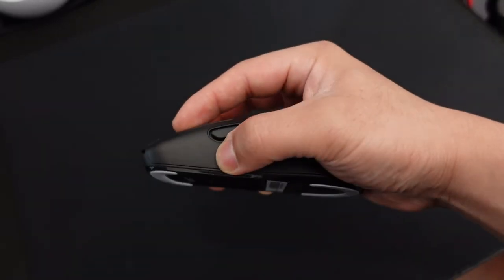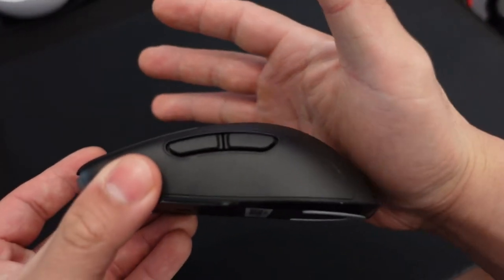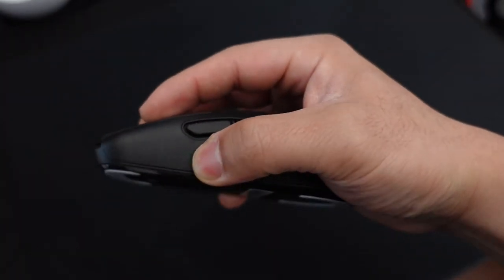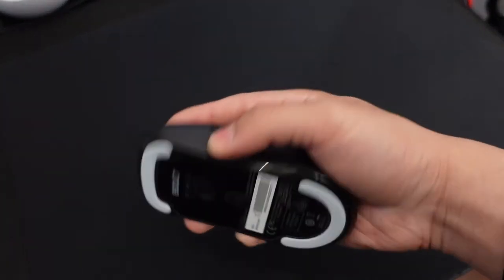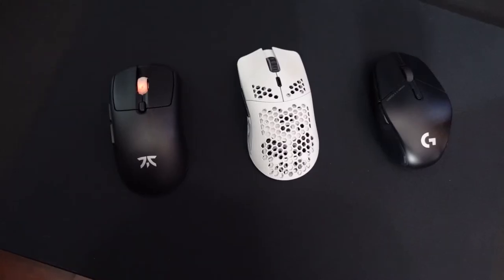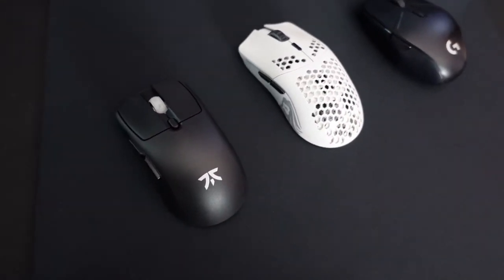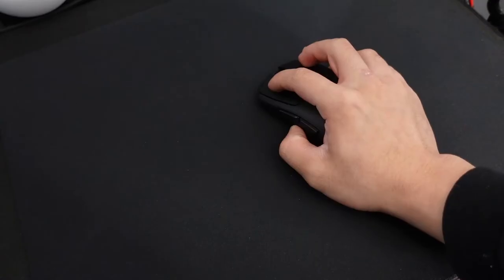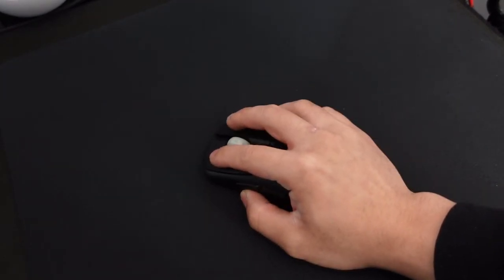Fnatic has also nailed it in terms of shape. I think for a small to medium-sized hand using a claw grip — I usually use a relaxed claw grip — this is a perfect mouse. There's a slight hump that fits perfectly into my hand, something I was previously missing from the Model O Wireless. The Shroud G303 was overly aggressive by comparison. If you have a small to medium-sized hand, you would love this mouse. You can palm grip it, but it isn't ideal.